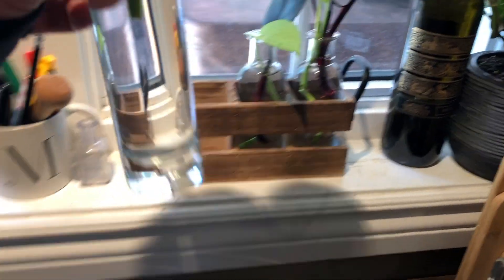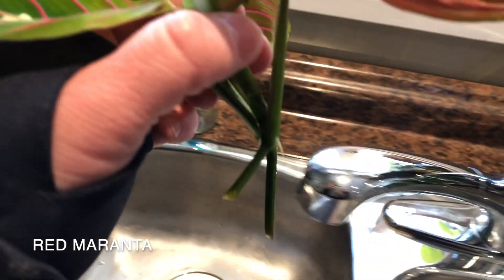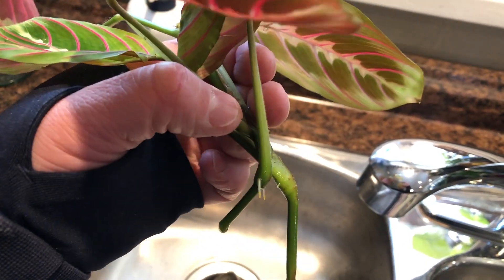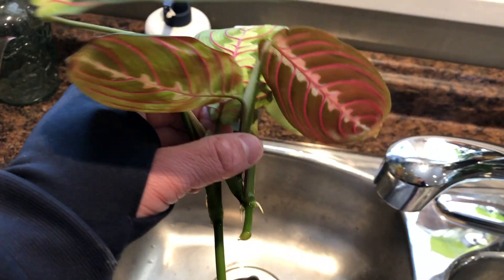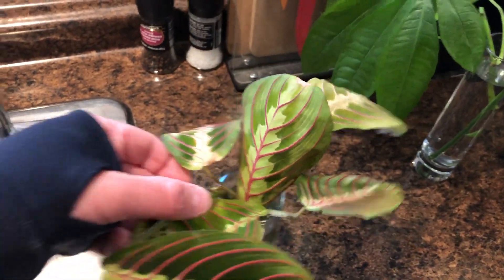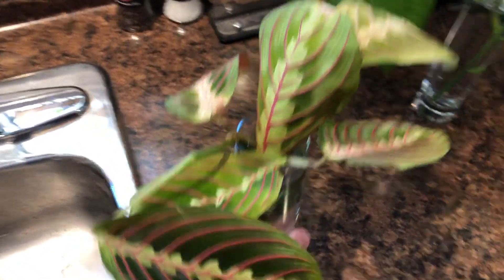Over here I have a Maranta cutting, which is already showing some roots. I put this in here just a few days ago — maybe four or five days ago — and it's already got some root growth. My red Maranta is outside right now; I keep it outside in the summer. So I'll just throw these right back in there when they're rooted up nicely. I've found that red Maranta roots really readily, so I don't really need pothos for that.